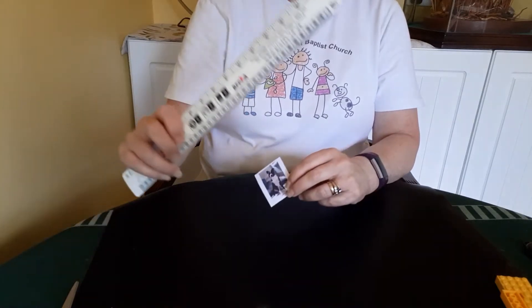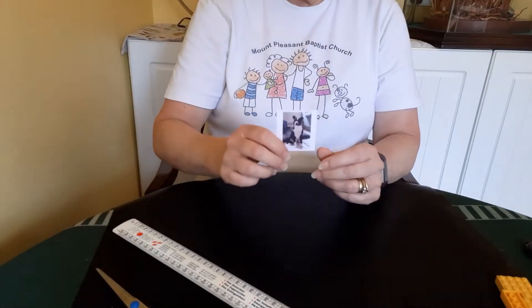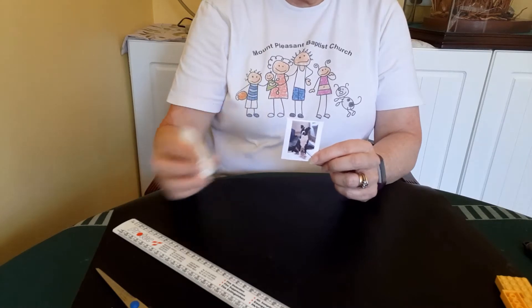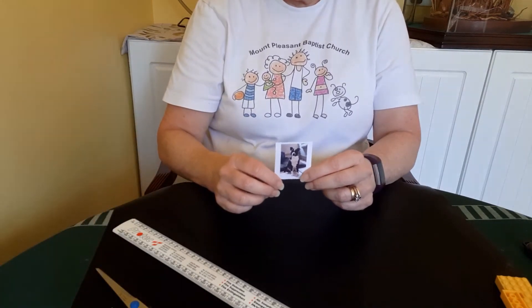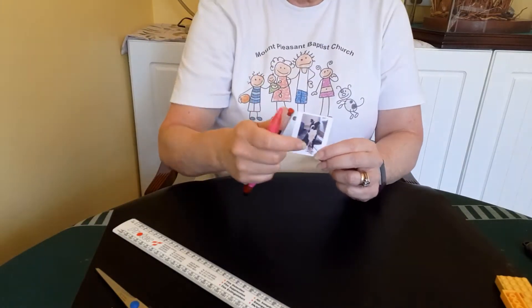Then you're going to need a ruler, a pair of scissors to cut the picture to size, and some paper glue to stick it to your building block pen holder. And then you'll just need a few pens to put in the pen pot.